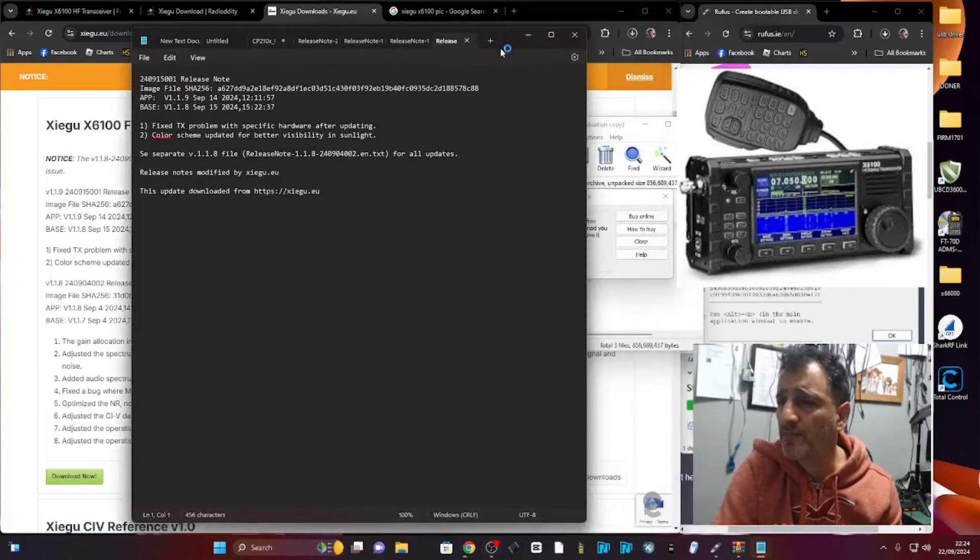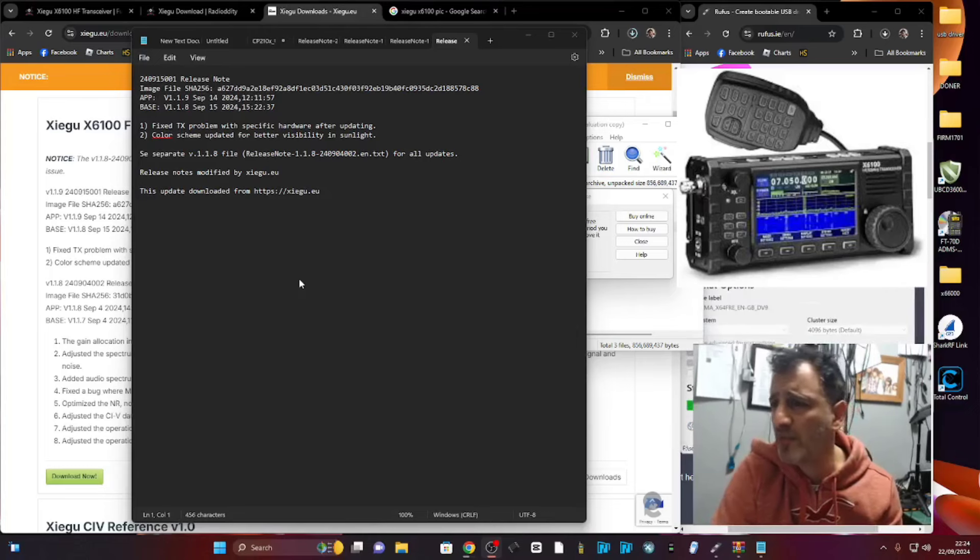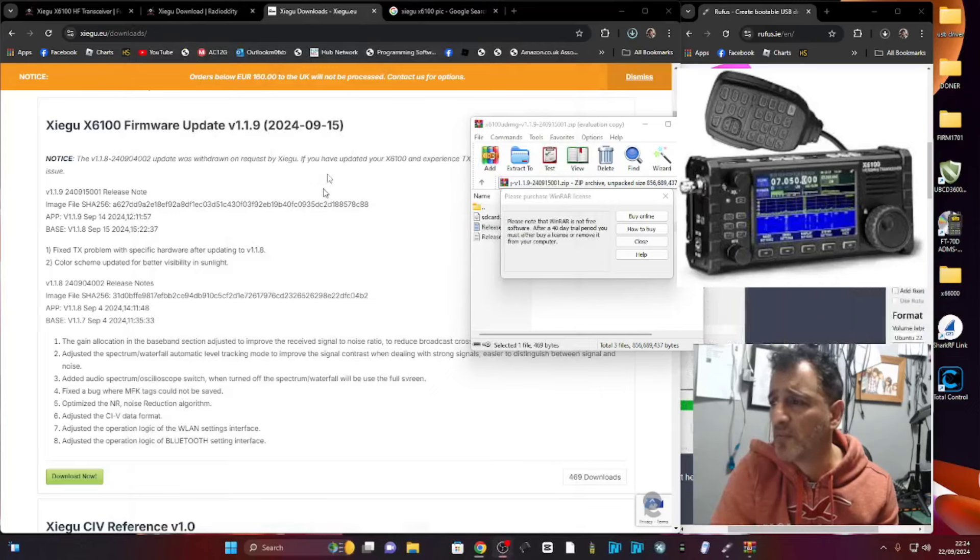The release notes are very brief. It says version 1.19: fixed TX problems with specific hardware, updating, and color scheme updated for better visibility in sunlight. So we're just going to drag that file into an SD card.